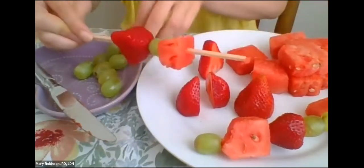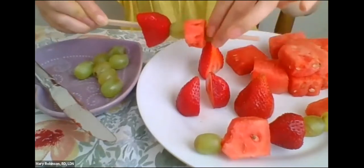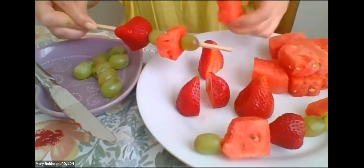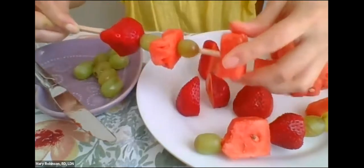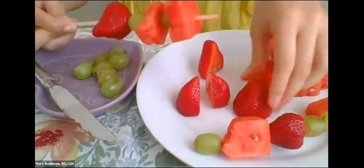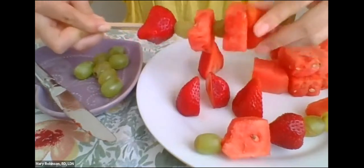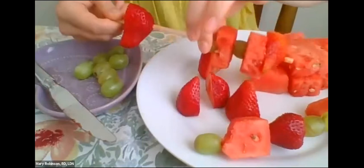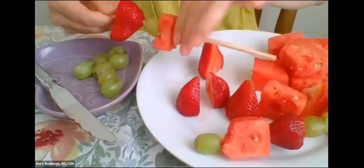Grab your kebab or your skewer and go ahead and start skewering your fruits. You really can't mess it up — whatever sort of pattern you want to do, whatever sort of fruit you want, you can do all sorts of colors, shapes, and textures. Another fun tip for the parents: if you have a cookie cutter, like a star or a heart cookie cutter, that would be really fun for the watermelon. See what sorts of patterns you can make. Make sure you keep pushing your fruits down — it's a little tricky — so remember to slide them over. And if something like that happens, that's okay, because we can just put our fruits back on.